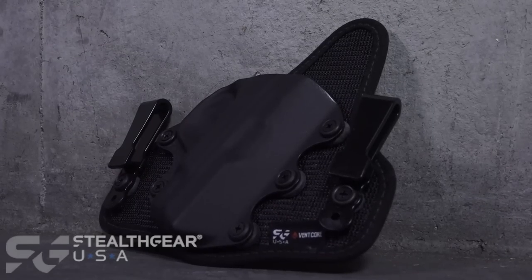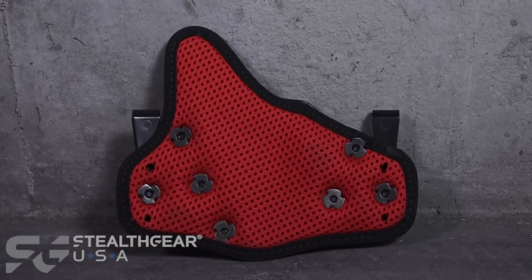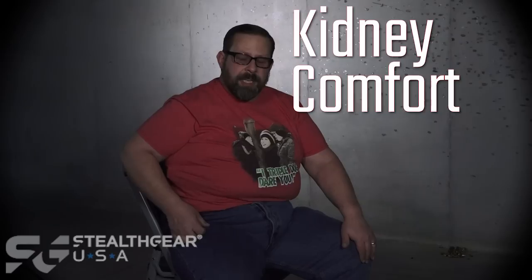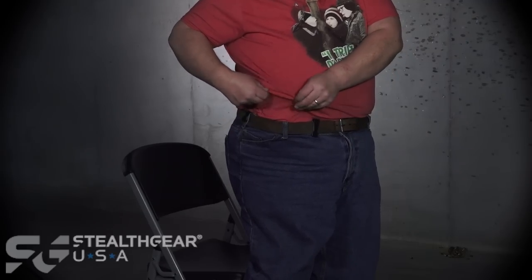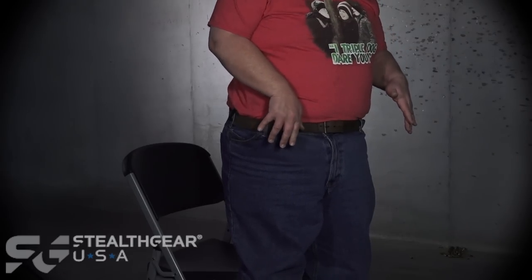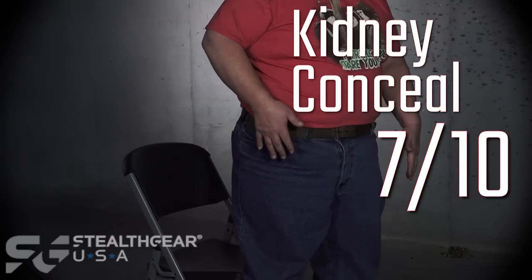I'm wearing the Stealth Gear Ventcore Holster at the 3 o'clock position. For comfortability, it's comfortable. On the back of the holster it actually has a mesh, so it feels really good up against my skin. For comfortability I would give it a 7. As far as concealability, it still prints, but I'm wearing a t-shirt. At the 3 o'clock position it's going to print a little bit less — I'll be able to hide it more than with appendix carry. I would give it a score of 7. Now we're going to see how easy and how quick I can draw from the holster to get the target.